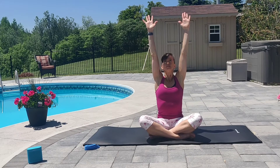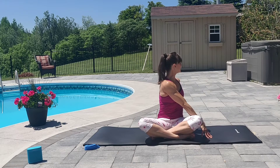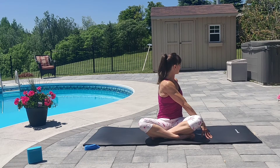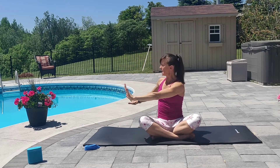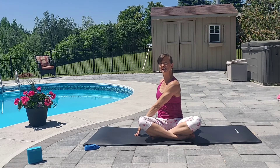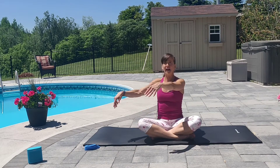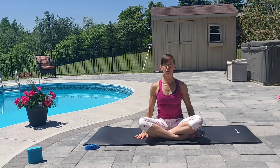Inhale up. Exhale your right hand to the left side. Opposite hand behind. Look over the back shoulder if you wish. Stay there for a full breath. Inhale, both arms up. Stretch to the sky. Exhale. Take one full breath here. Relax. Inhale up. And exhale the arms down. Take one full breath here. Relax.